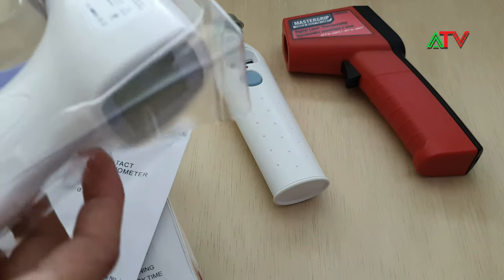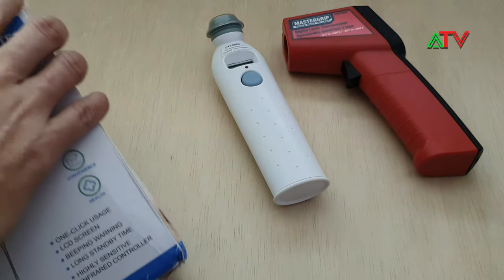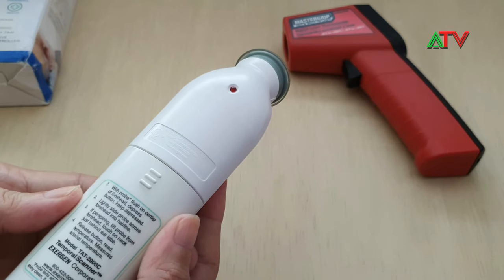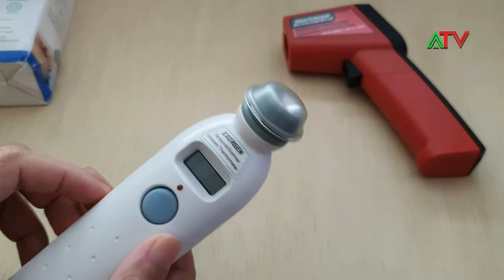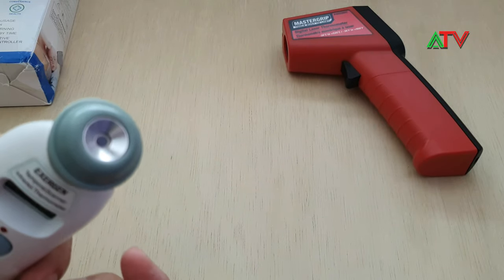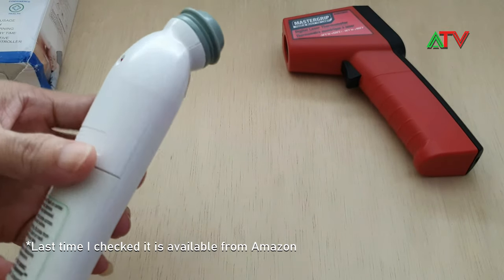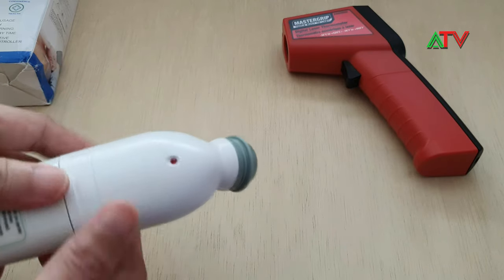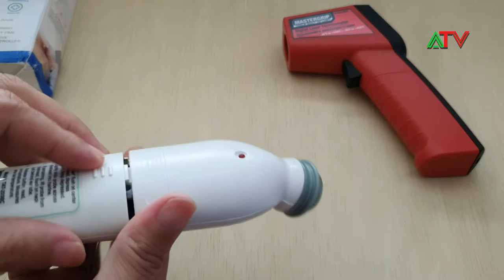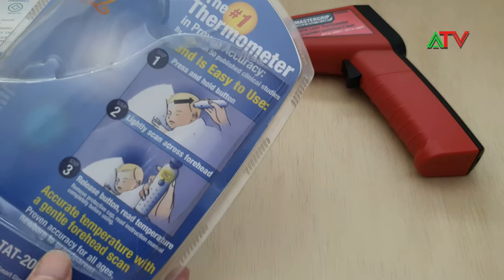This infrared body thermometer I got about two years ago. It's from Extra Green, and it's also used — you remove the cap and then touch the skin, then press the button. The problem is it's dead already. It runs on a nine-volt battery, and lately when I tried to use it, it doesn't work anymore.